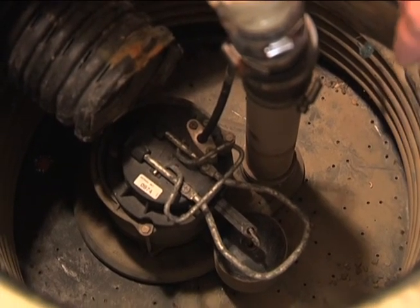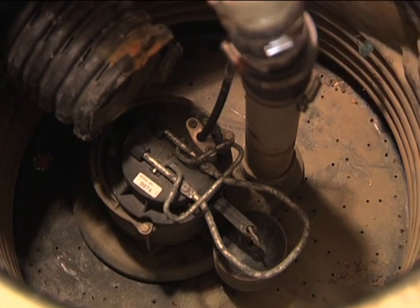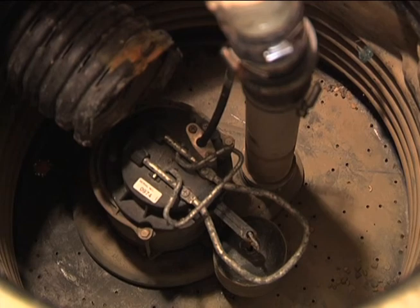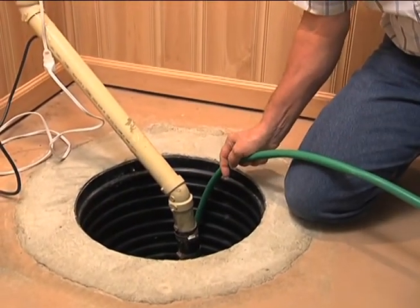If your sump pump has debris — floating lint or other material — you should clean that out before you test your pump. In this case we have a dry hole; this pump hasn't run for a while. So we're going to put some water in it just to make sure it's running properly. We have a garden hose and we'll run the water in very slowly so we can observe the operation of the pump and the float. You can also use a five-gallon pail of water poured in slowly if you don't have a hose available.